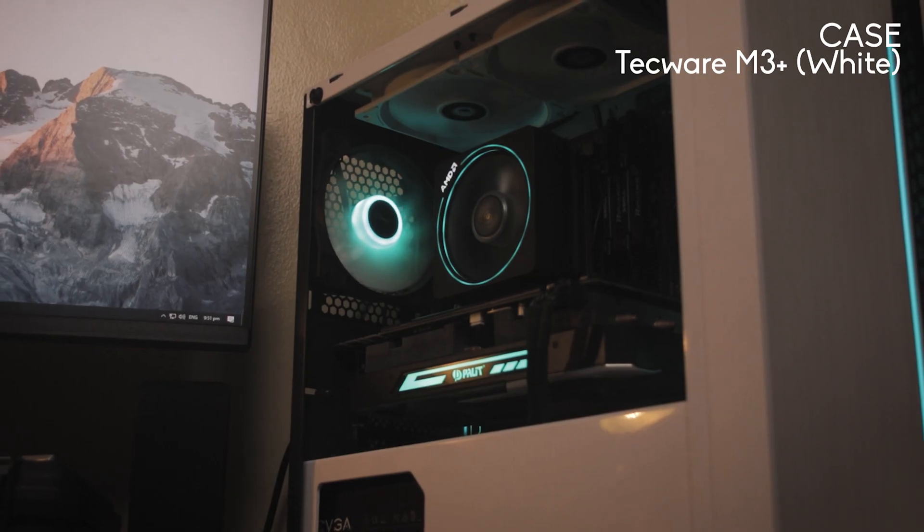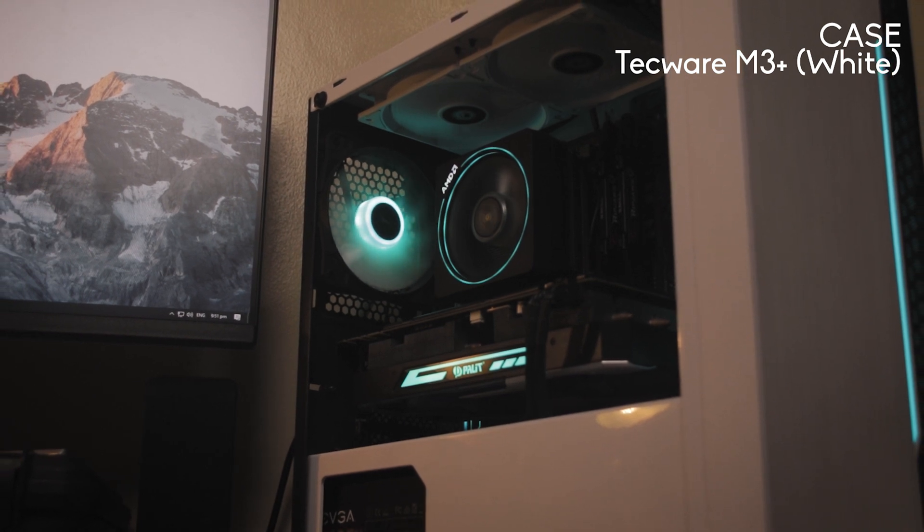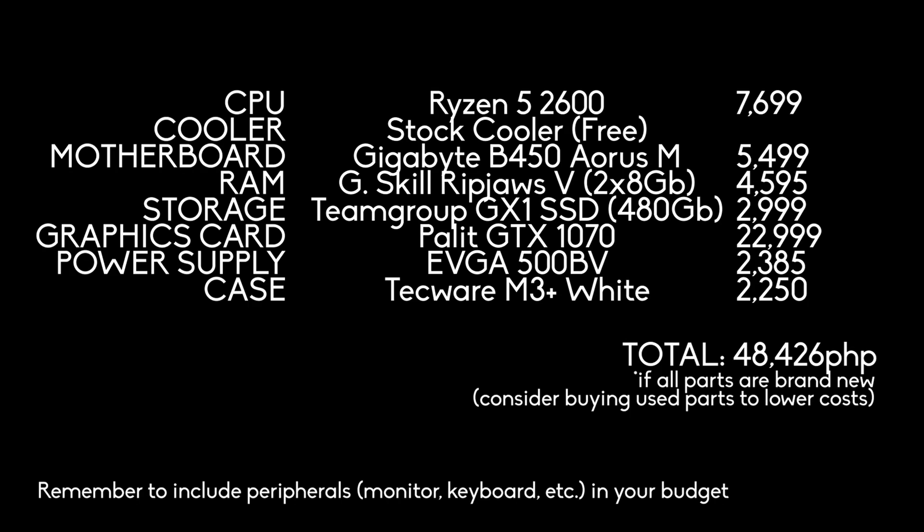I highly discourage skimping out on your power supply even when it's tempting. Corsair, EVGA, or Seasonic are good brands to look for. And lastly, for our case we have the Tecware M3 Plus — it already comes included with three fans, one of which is RGB. So let's get to building!